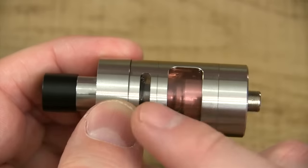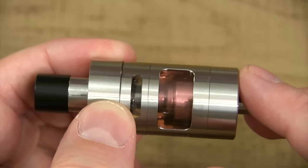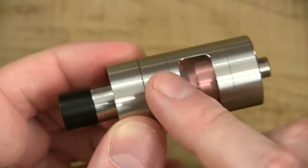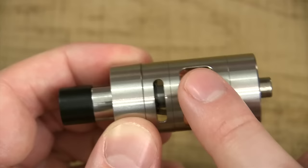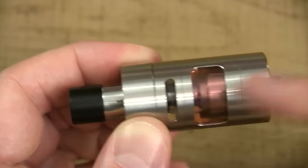What makes this thing what it is — not only the fact that you got your adjustable airflow up top — but this thing is a tank within a tank. It's a magnificent design. You see the juice just flowing down here, it's never going to come out of these slots, because you got a Pyrex tank on the outside and then you got a Pyrex tank on the inside for your e-liquid. The tank on the inside holds your juice, the tank on the outside is your airflow channel.